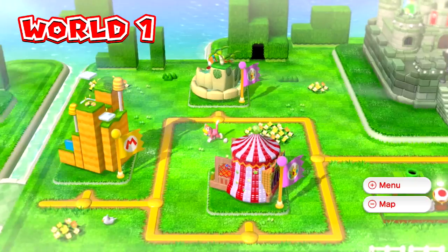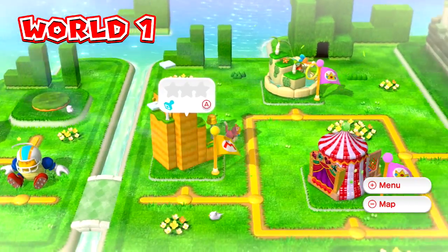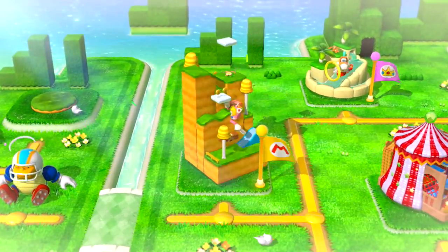The game itself offers that traditional Mario overworld, where you have different levels dotted around. As you complete each of those levels, you open more of that world and more levels to explore.